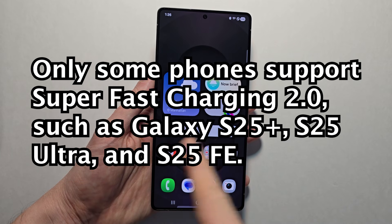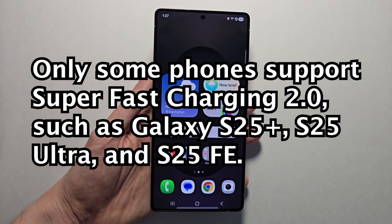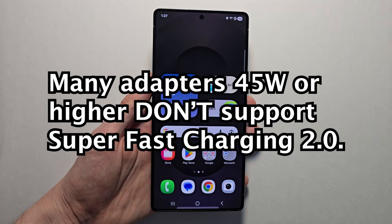For super fast charging 2.0, only some phones support it. What also makes it tricky is not all chargers above 45 watts support super fast charging.